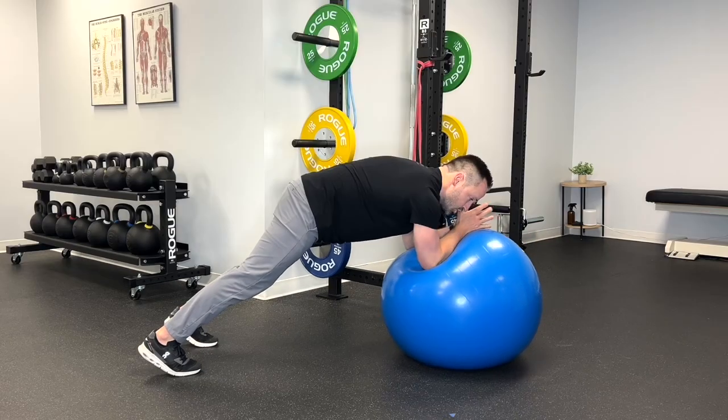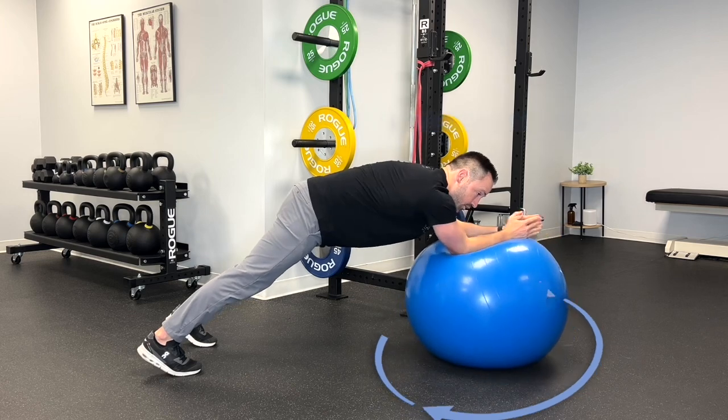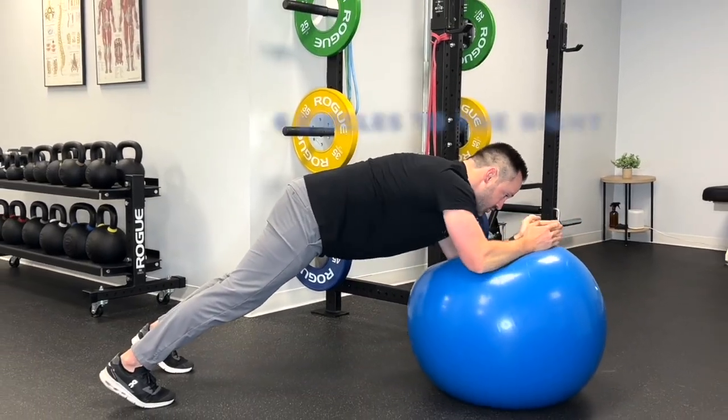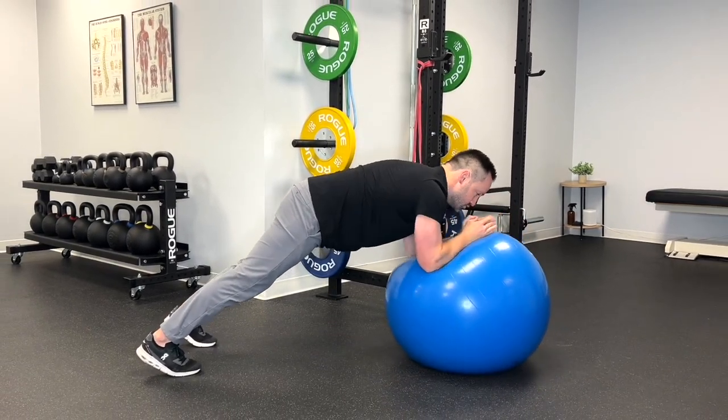After you do six of those, you're going to do six circles to the left. The bigger the circles, the harder it is. The smaller the circles, the easier it is. Same thing to the right — you're going to do six circles to the right, making sure that you're not twisting your body as you're doing those circles. Three rounds — enjoy the burn.